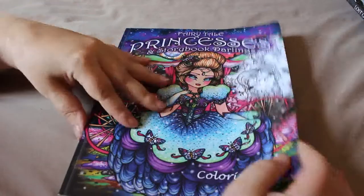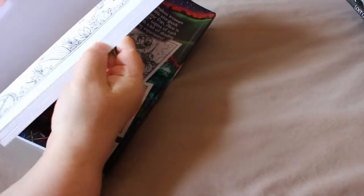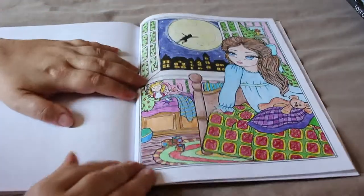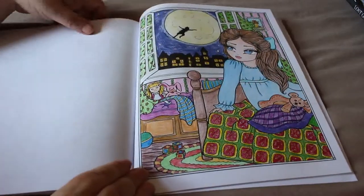The next one is one you've seen — that is 'Fairy Tale Princesses and Storybook Darlings' by Hannah Lynn. We did most of this on camera. I forgot to mark the pages but I'll try to do that for next month. We did 'Waiting for Peter Pan' — there it is — so that's the finished page from the Hannah Lynn book.